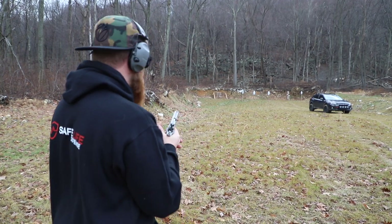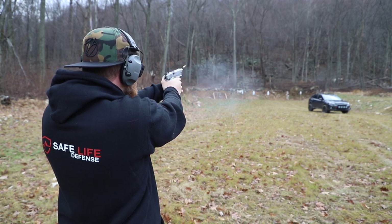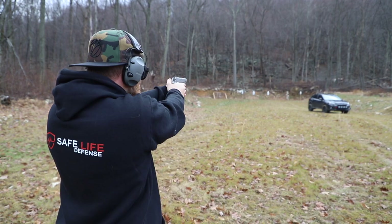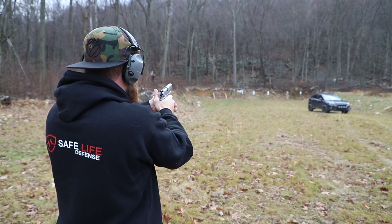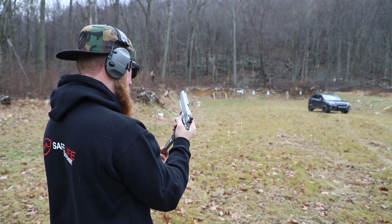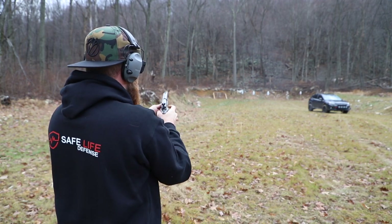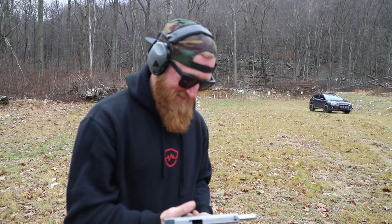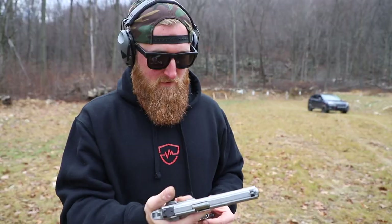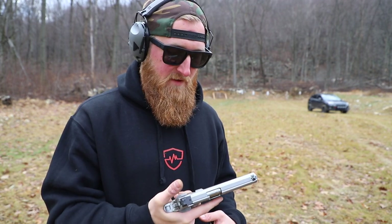Let's give this a shot. Hitting low. That was way left — this ammo, it must be the ammo. That was definitely not me. This ammo is definitely not doing it justice. At first I thought it was me, but that little guy — I wouldn't worry about that. And it's also me too, I gotta put some of the missed blame on me. Let's get back in closer and see if we can do some work on the dueling tree.